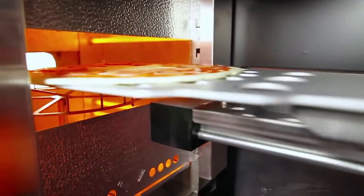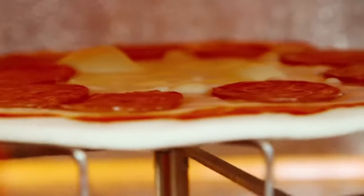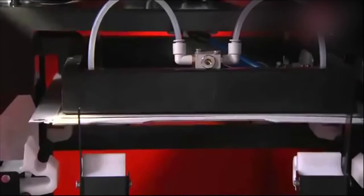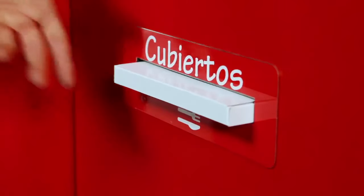The pizza is then transported into the UV oven, which cooks the pizza from the inside out in only one minute. While the pizza is in the oven, a pizza box is assembled and positioned, and a complimentary cutlery and condiment pack is also dispensed simultaneously.